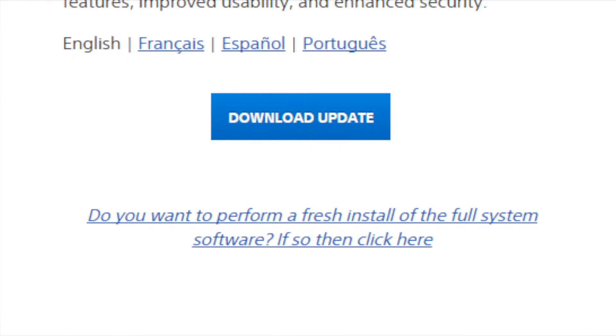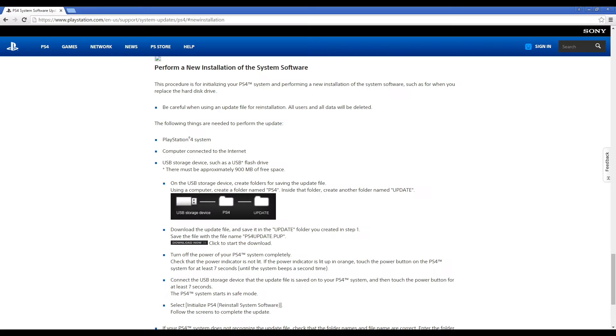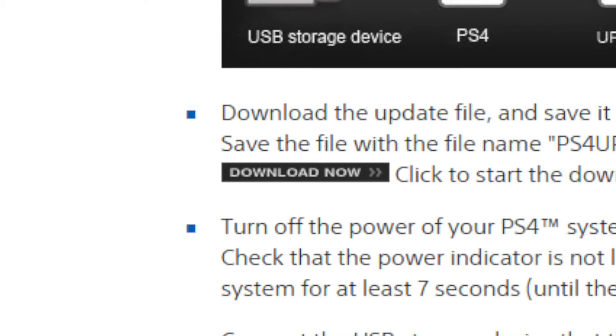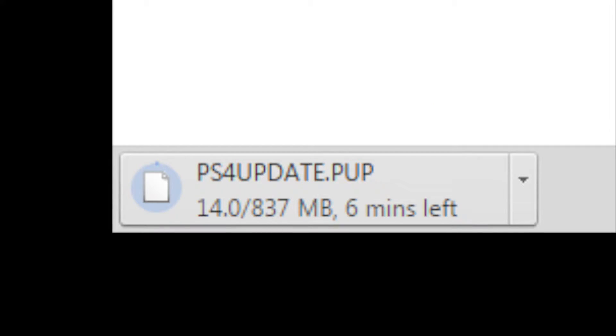If so, then click here. From there, click the Download Now button, which will initiate the download of the system software. Make sure to verify that the file is labeled ps4update.pup and that the file is around 800 to 900 megabytes in size.